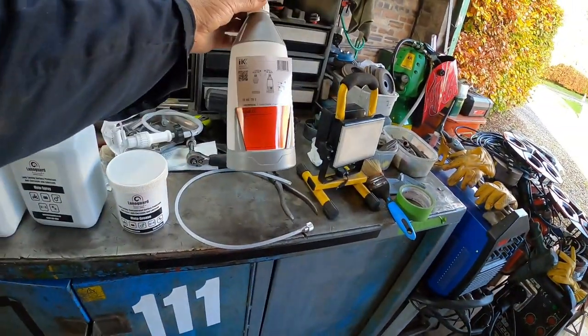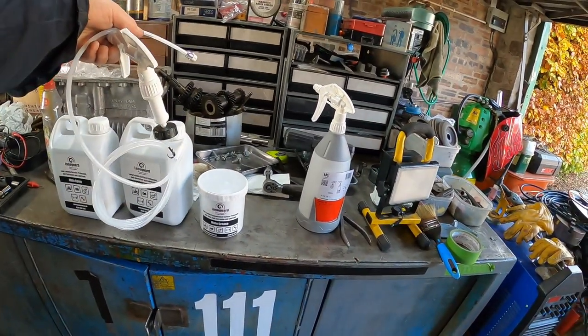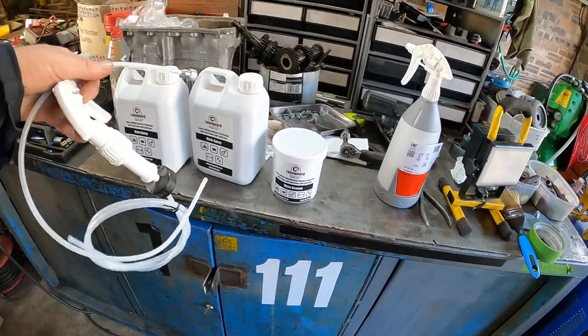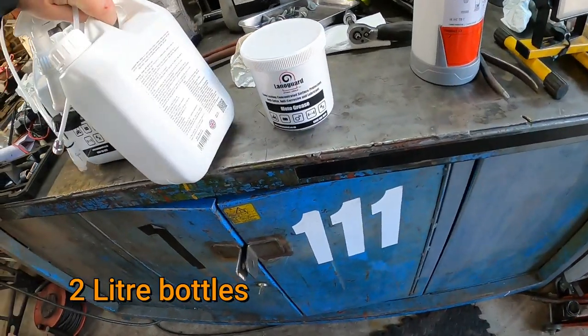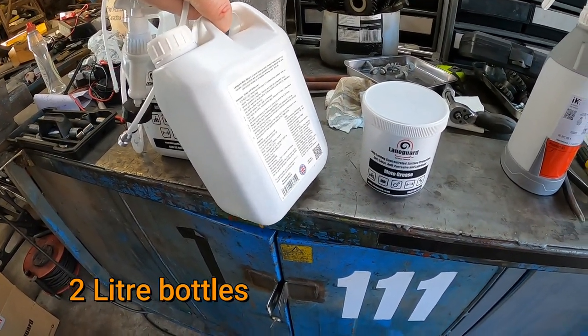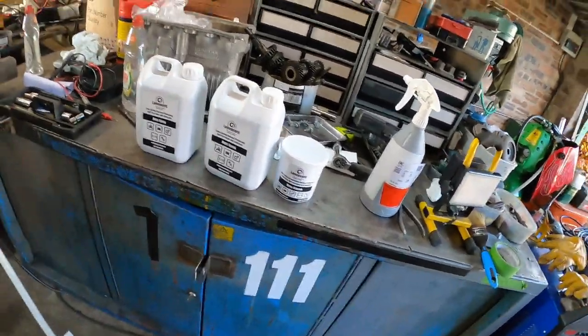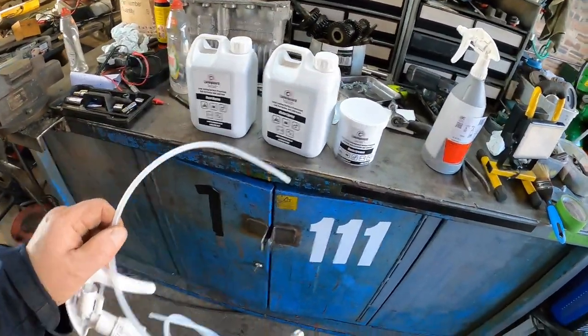I've got a spray bottle and I've also got a little sprayer that goes into the two-litre bottles. And then the lance — it screws on so you can spray into the box sections.